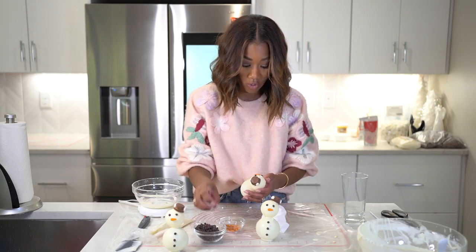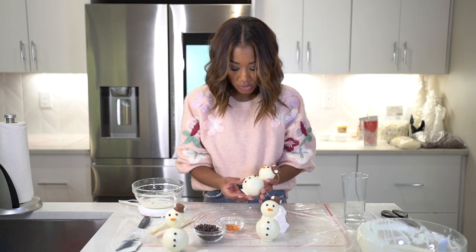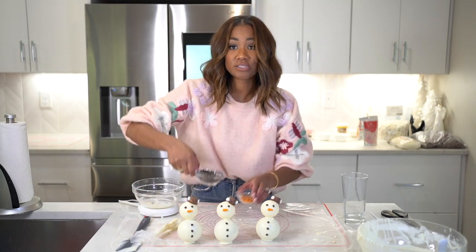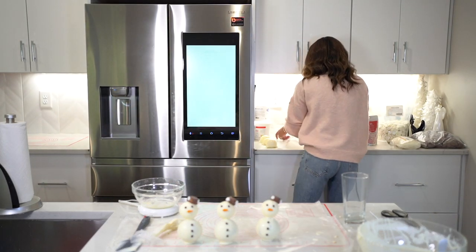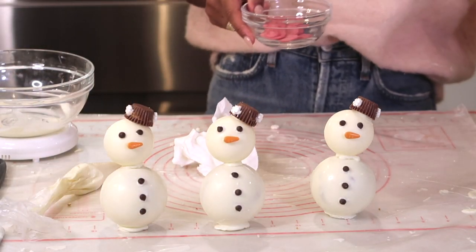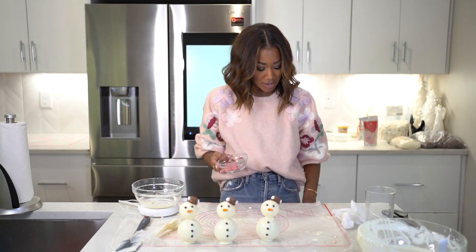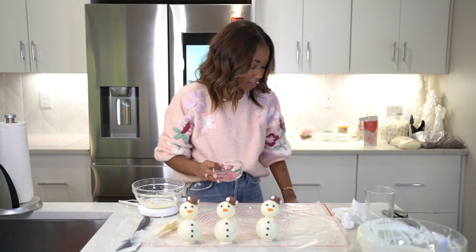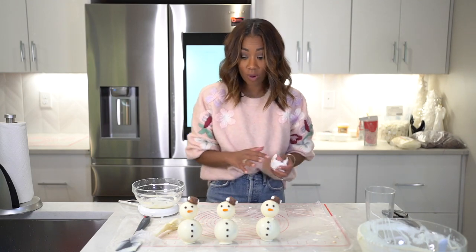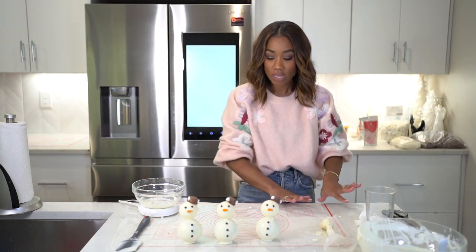Before I move to the fondant, I'm going to finish all my chocolate work first. The last thing they need is some little rosy cheeks. For the rosy cheeks, I'm going to use the wax candy melts from Michael's — they're very waxy, so I don't like making hot chocolate bombs with these, but they're okay for minute decorations. I'm going to warm up some red and add some white to it to make a little pink, then paint the cheeks on and clean up my wax paper.